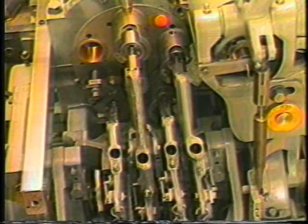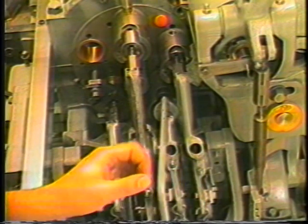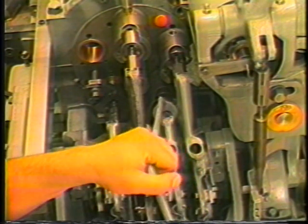It will be necessary to advance the drill with the turnbuckle until the drill is approximately ten thousandths of an inch from the workpiece.